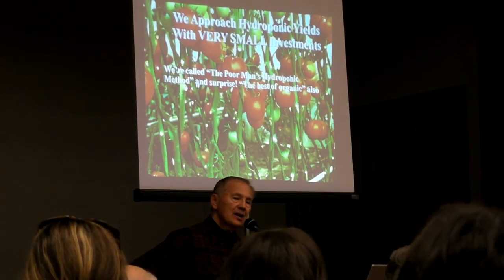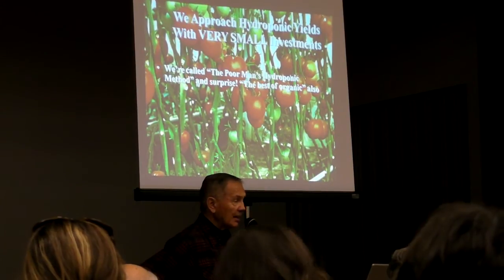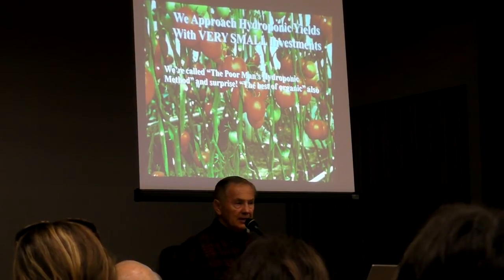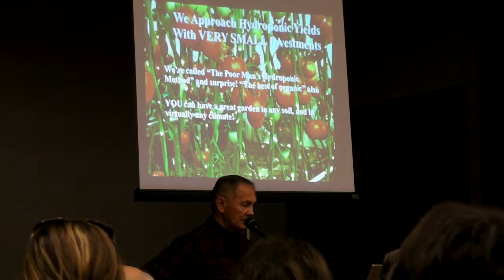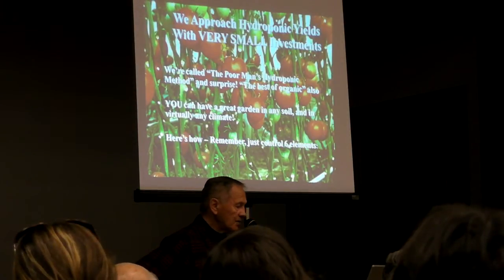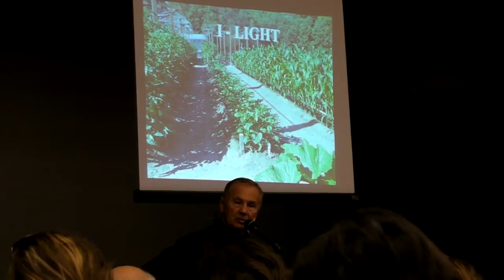So, poor man's hydroponic method — how about the best of organic? Does that sound like an oxymoron, like opposite ends of the spectrum? In some ways it is, but we've hit the bill on both counts. It's said that you can have a great garden in any soil. Just remember these laws of plant growth. Light is number one.